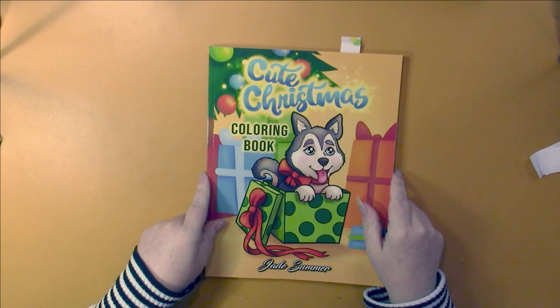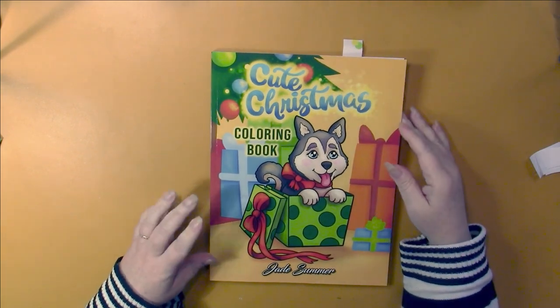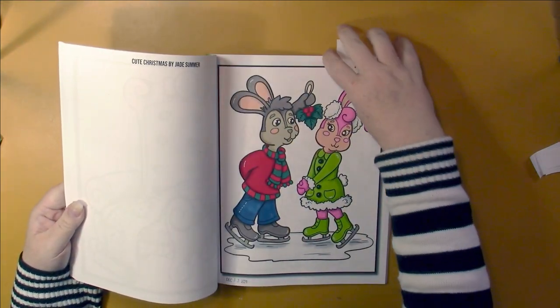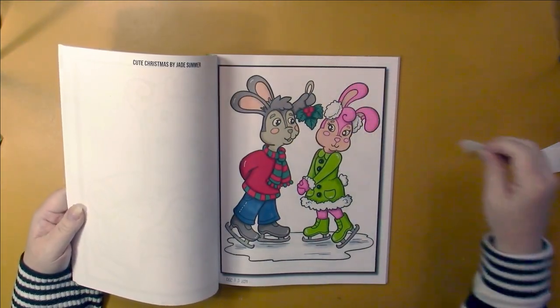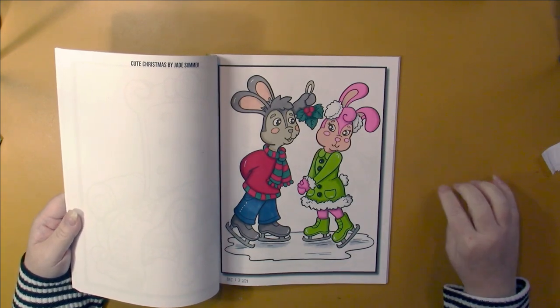Cute Christmas by Jade Summer. You can see I worked in a lot — I only worked in my new Christmas books. I love this one, so I did the crayon shading on this one as well. I think this is such a cute picture.